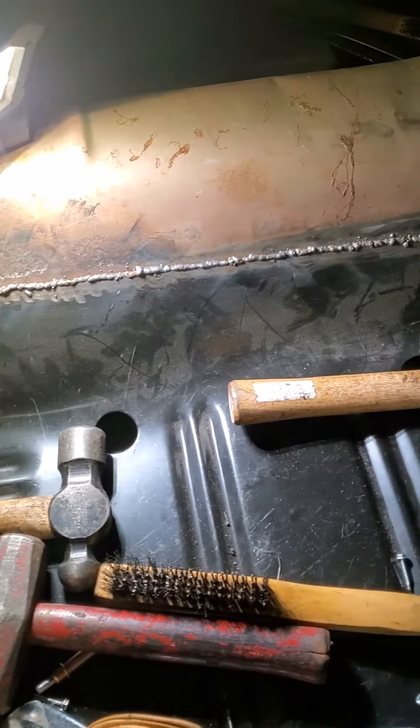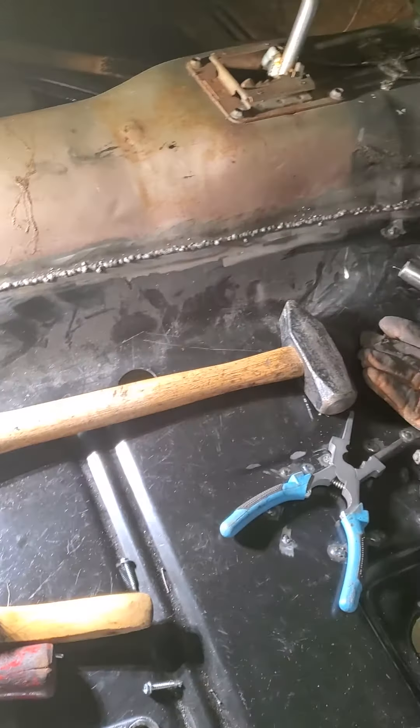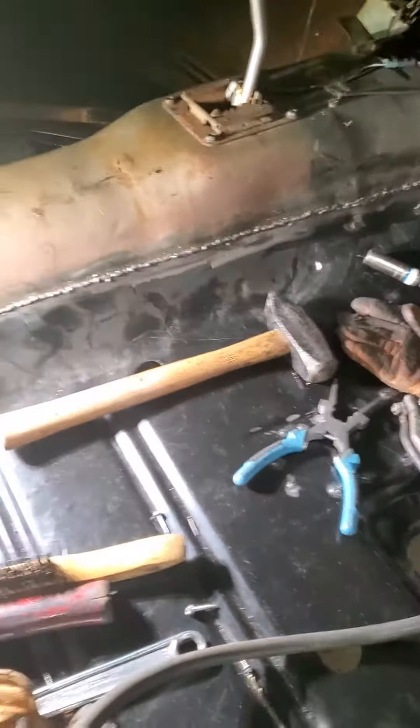I don't know if I'll dress this up any more than it is. I'm going to be underneath the carpet, so I'll probably just take the crown points off the stitch welding line. But it's coming along.